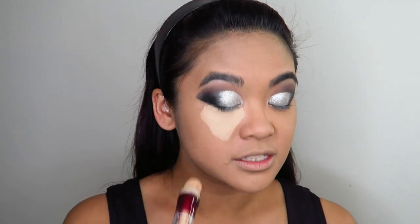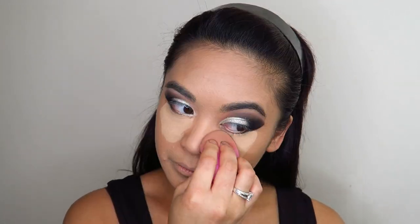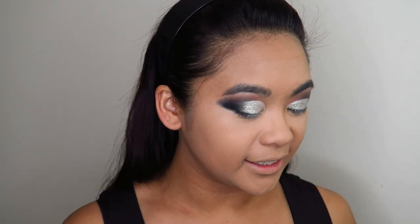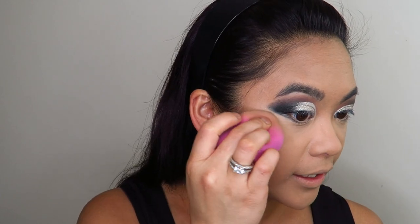For concealer, I'm going in with my Maybelline Age Rewind and using a fair bit to highlight under the eyes, concealing and highlighting the areas that need it. Before applying any powders, I'm going in with a bit of cream highlight — the ColourPop Super Shock Cheek Highlight in the shade Spring — and applying that on the high points of my face.